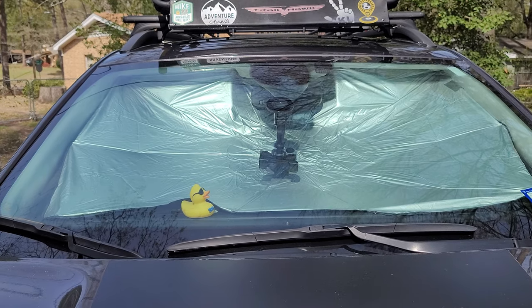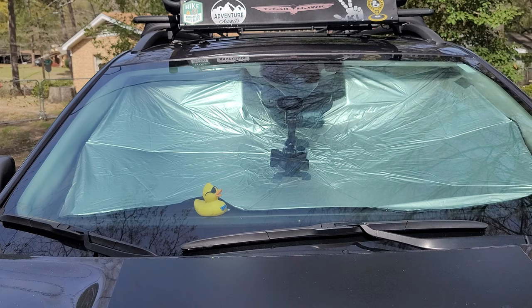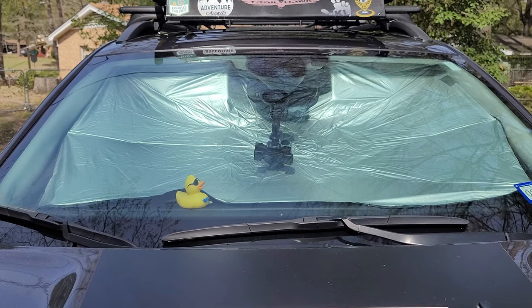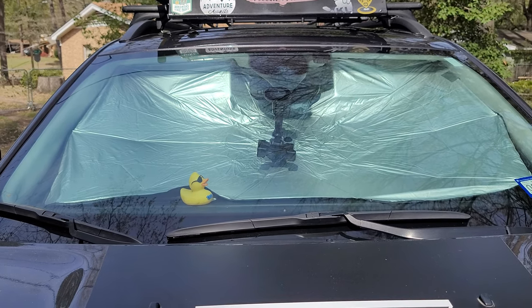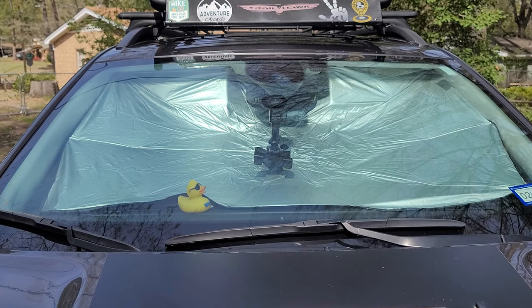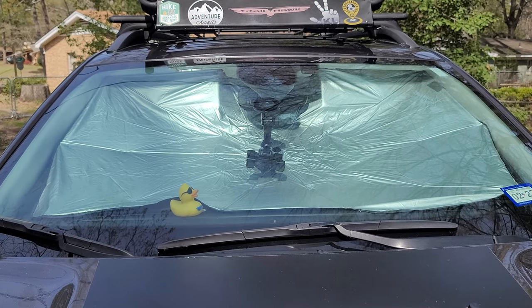So I called the company and asked about another one for the Jeep Compass — year model 2022 — and they were kind enough to go ahead and ship me another one so we can do a video and show you how it fits in the Compass. I do believe they are the same size. We do a lot of camping, so this will keep a lot of privacy; people walking by while you're parked won't be able to see in and see what you have in there.